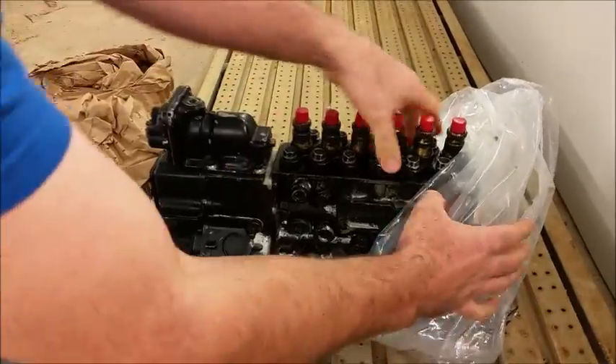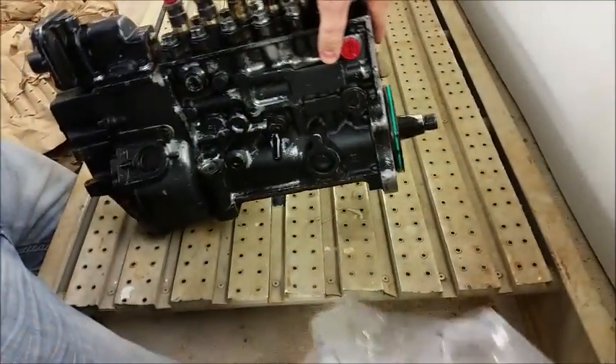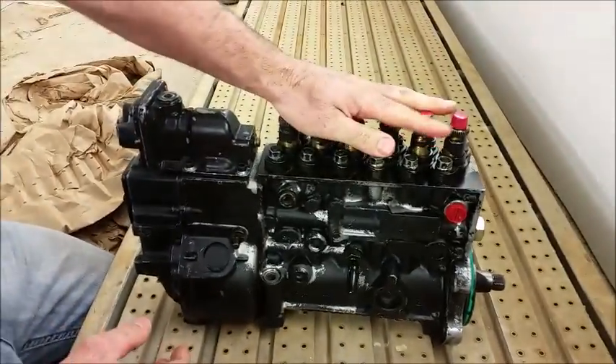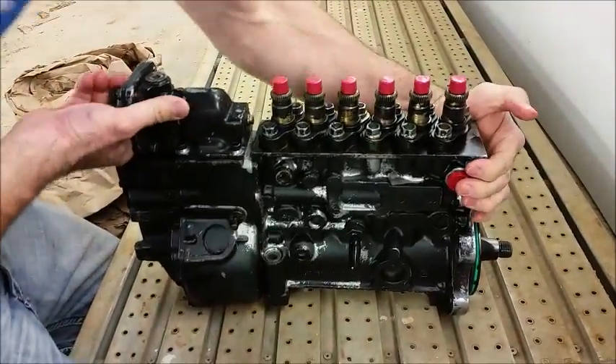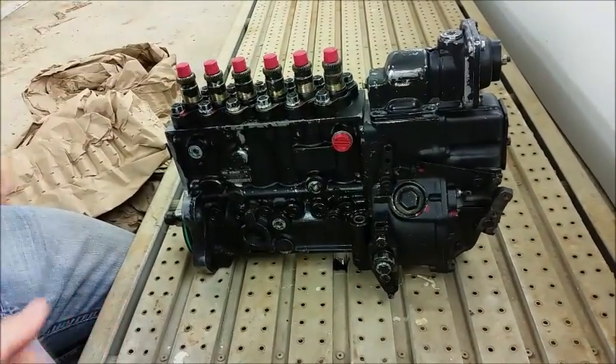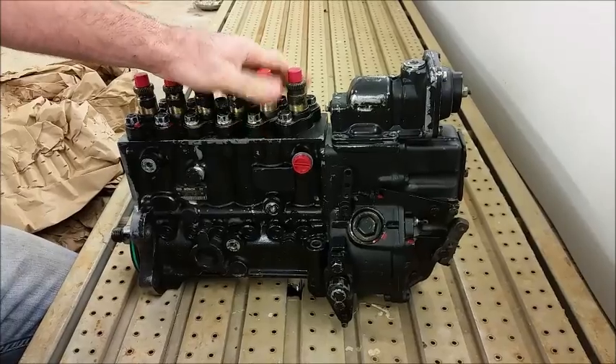So like I said before, this is a 180 horse P-pump — you can see it puking some oil there, which is exactly why it is bagged. This is a 180 horse P-pump off of a 97 motor.